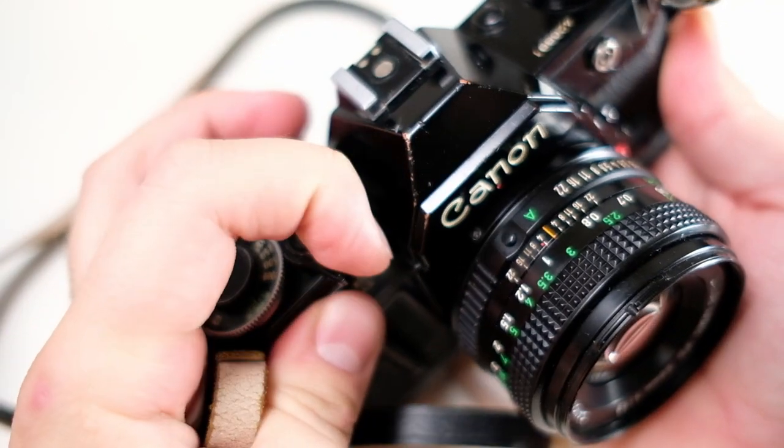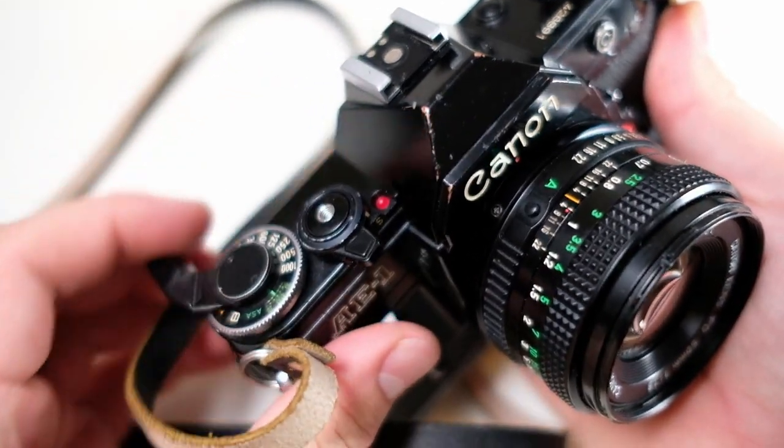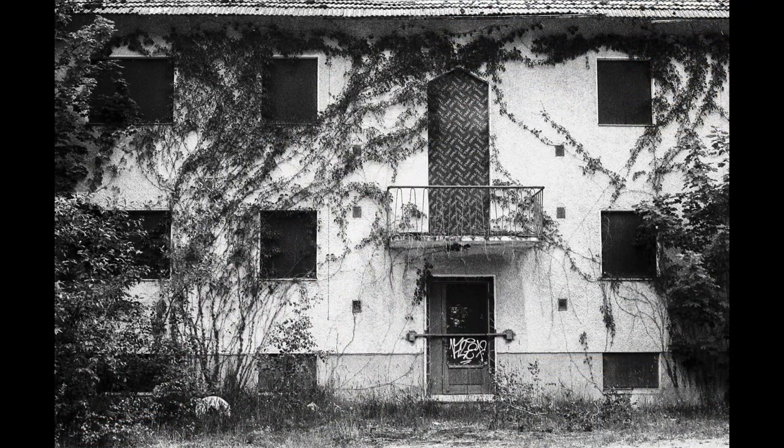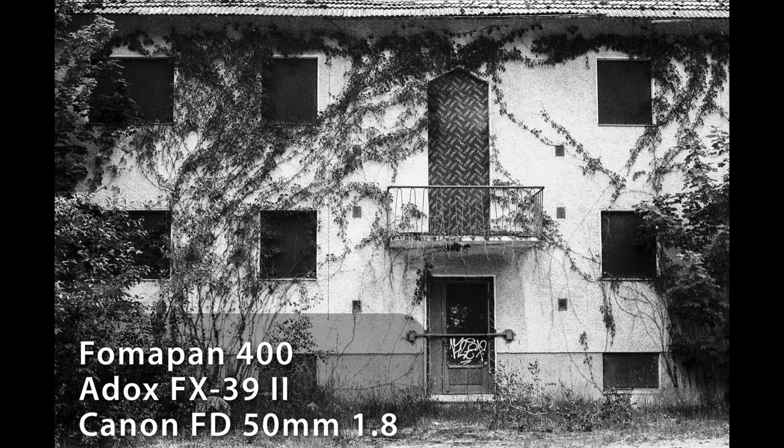There is also an electronic self-timer — you just press the button and it counts down. It's not the typical clock mechanism they had on cameras from this era. When it comes to image quality, as with any SLR it's mostly dependent on the lens and film you're using. I haven't noticed anything with the camera itself that would affect image quality negatively, like no light flares or light leaks.